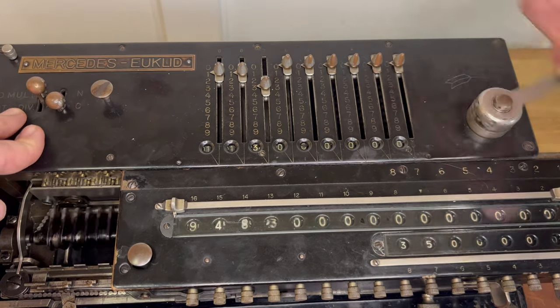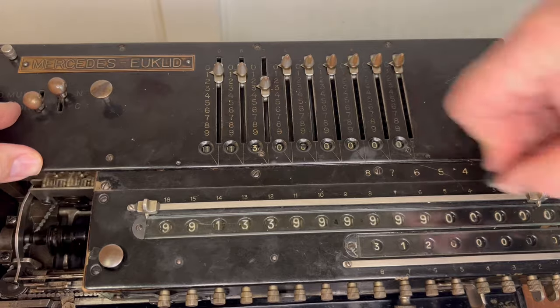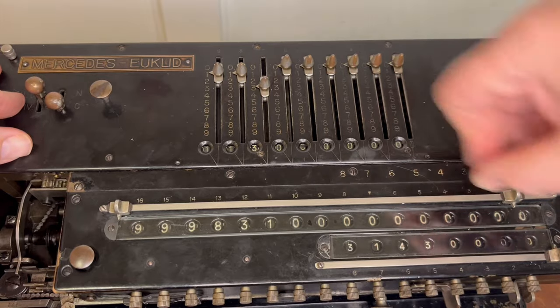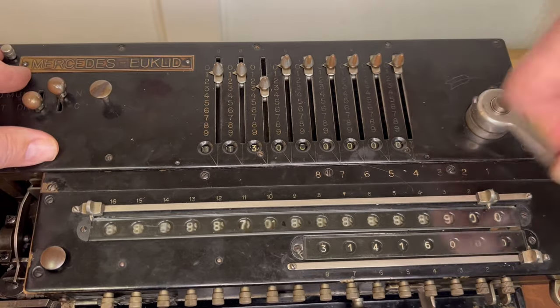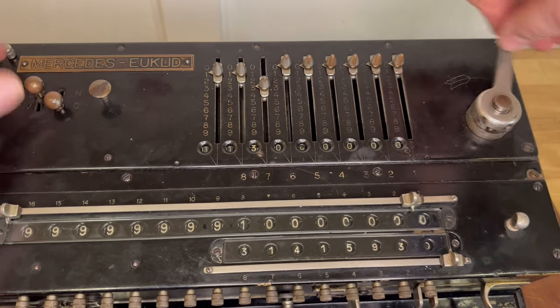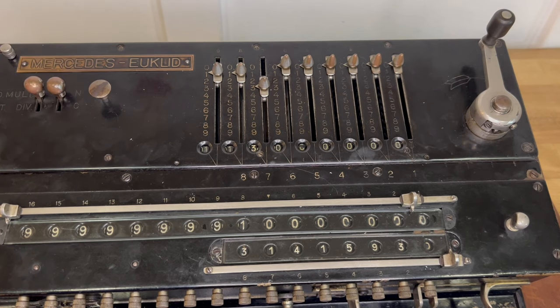Normally on other machines when you divide, you subtract until it underflows, then you add the underflow, then you shift, and then subtract the next place. This machine isn't doing that — it's subtracting until it underflows, then it shifts the carriage and adds the next place until it overflows, and then back and forth. Each method is equally fast and fun. When I get to each stop on division, the little extra movement on the lever is against the spring, and not the mechanism itself. That was smart on Hammond's part.